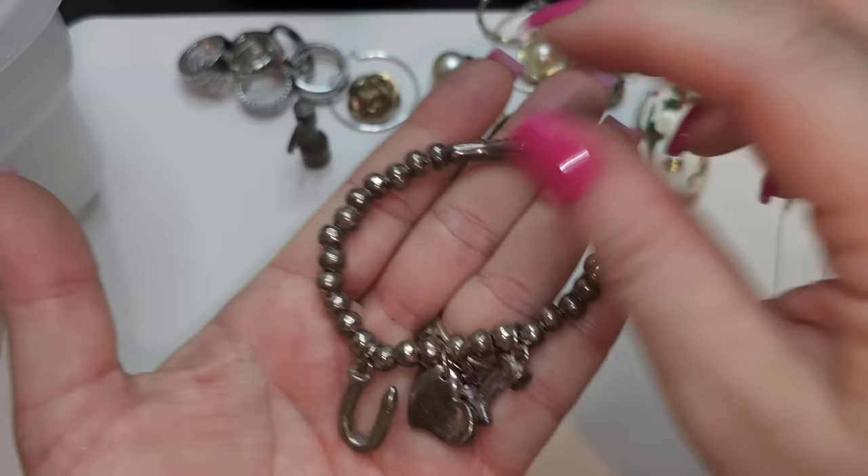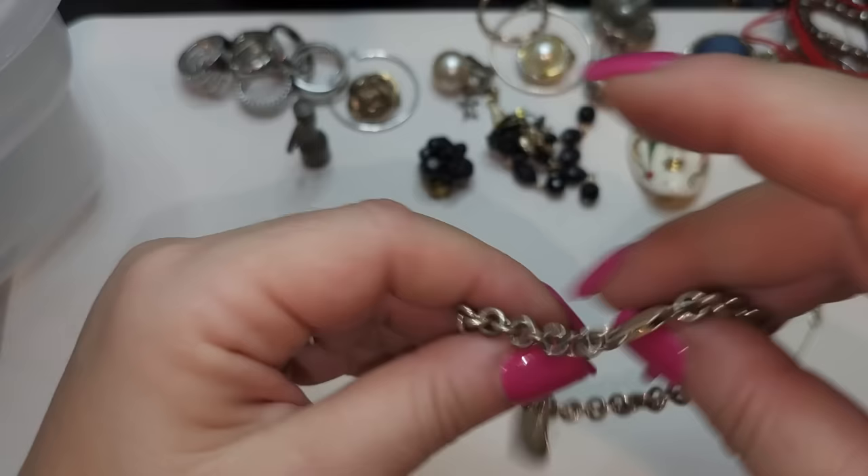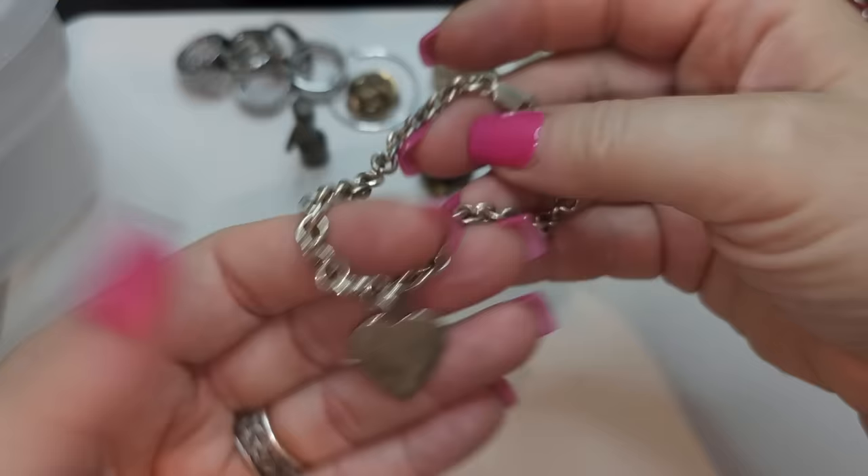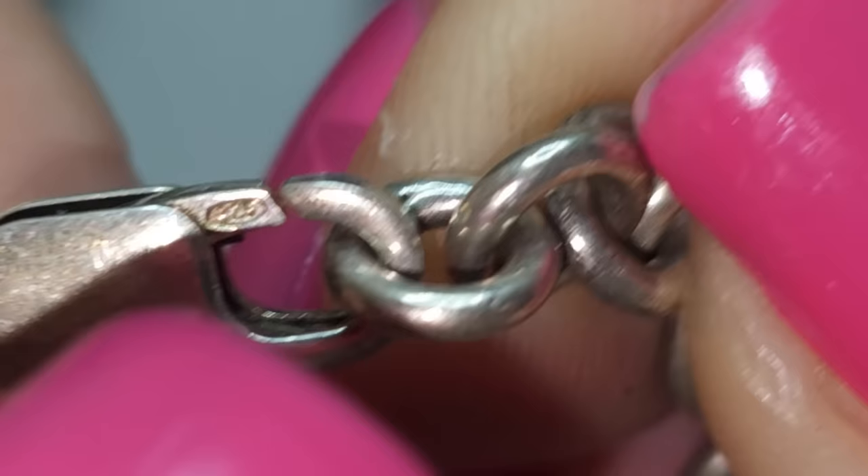This one might be silver — right here it says 925. It's not Pandora or Tiffany or anything, but it's a silver chain with a heart. I think it's silver, I hope it is. There's a lot of testing that needs to be done. We also see 925 right here, so yeah.